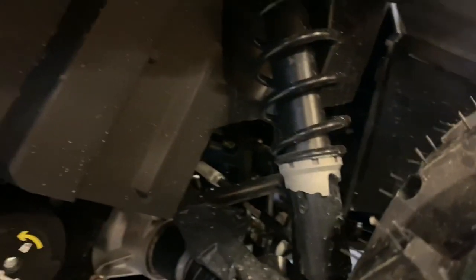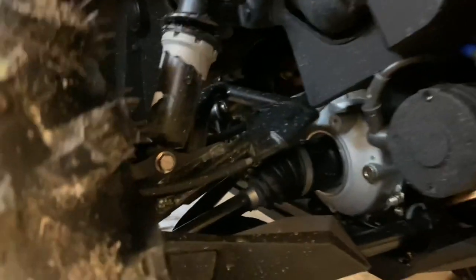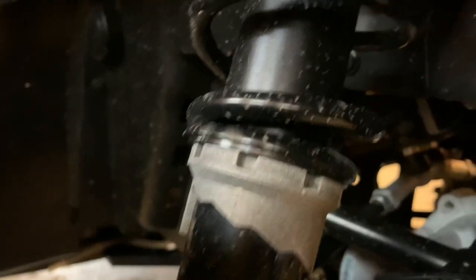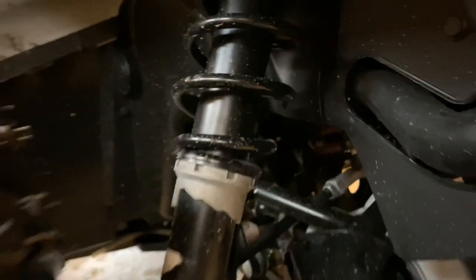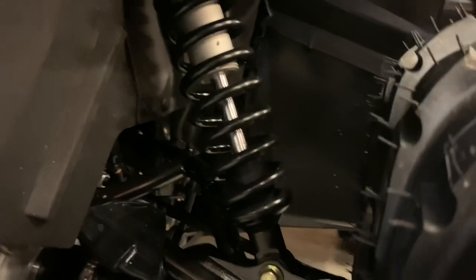Looking at the suspension on the XT, you have the standard K&M spring shock setup front and rear. You do have adjustable travel, and there's a tool provided with the machine where you can adjust the spring load, which makes a difference on these heavier machines.